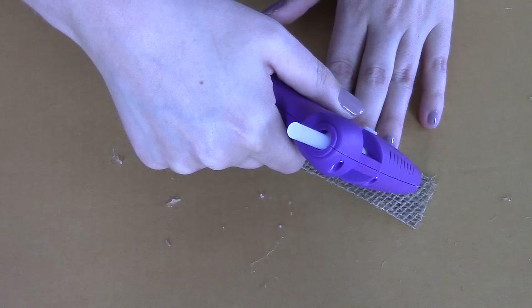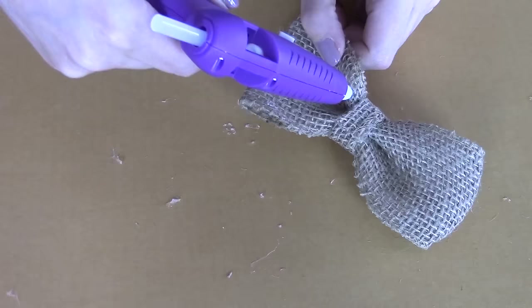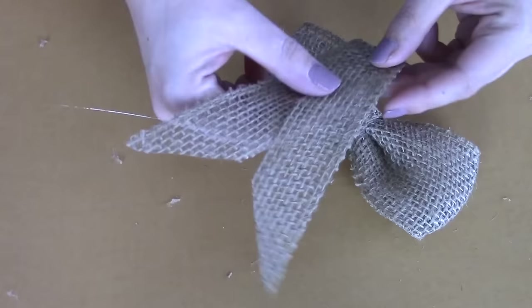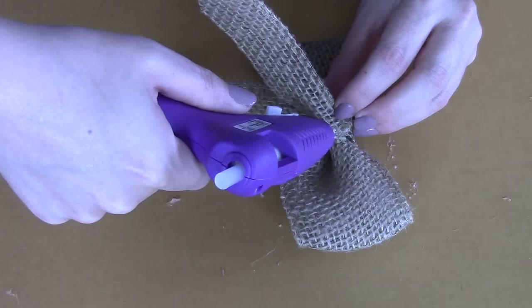Put the strips under your bow to make sure the length is what you'd like, then grab your hot glue gun and put glue on one end of a strip. On an angle, place the other strip right on top of that glue. Put a good amount of glue on the back of the bow, then place your two strips right on top of that glue. Add a little extra glue on the flaps so they're nice and secure.